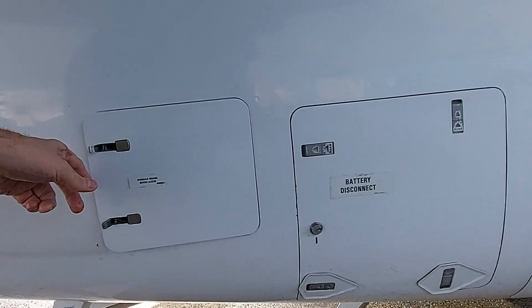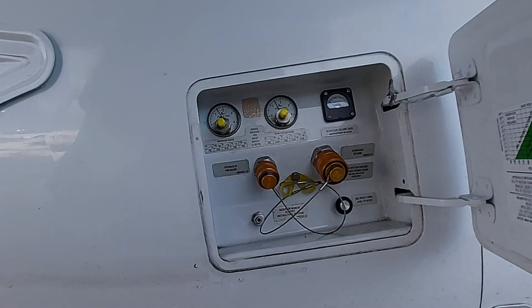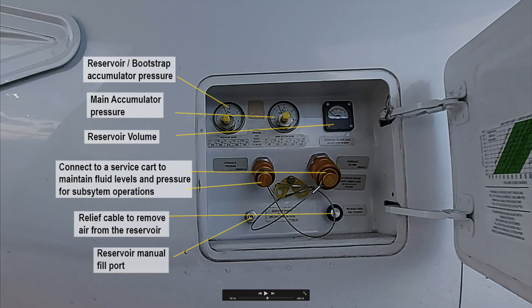Here is the ground service panel for your hydraulics. This is a maintenance panel officially — it is not part of the walk-around, but I thought I would show you anyway.